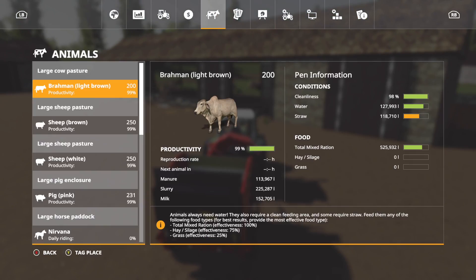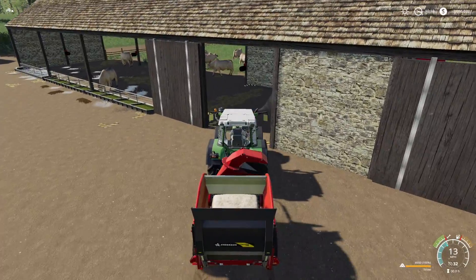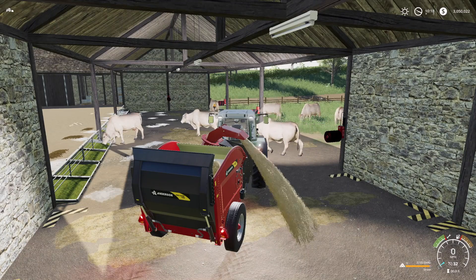Let's check these out in action — first stop, the Pro Chop 150. We're going to make sure our cows need straw, and they need a lot of it. We have one round bale in here, we roll through right into our area, hit unload, and it just works.